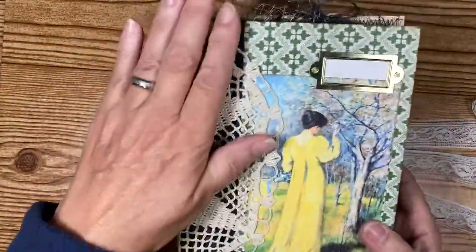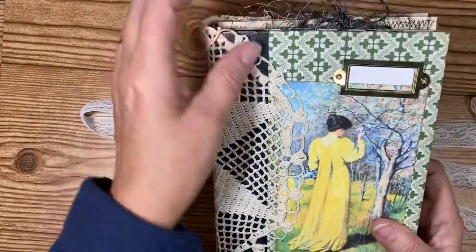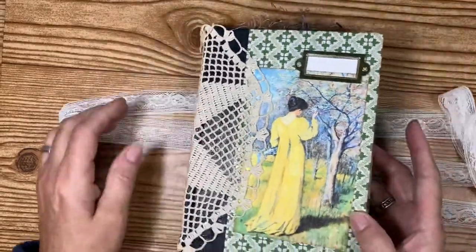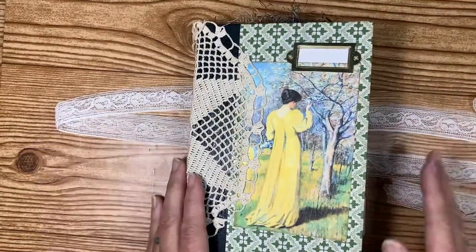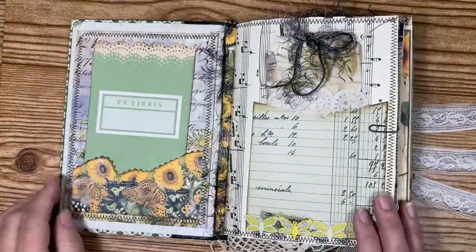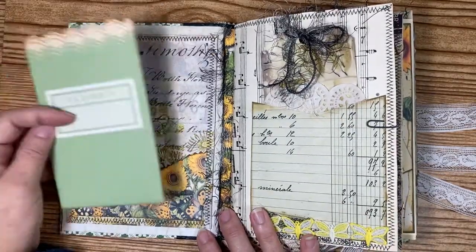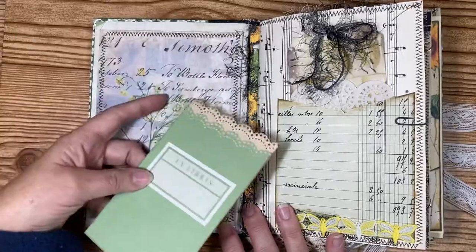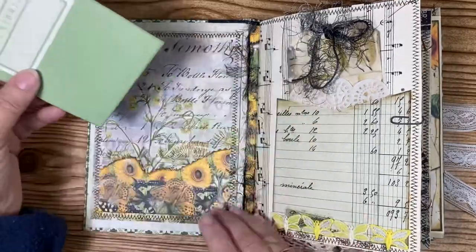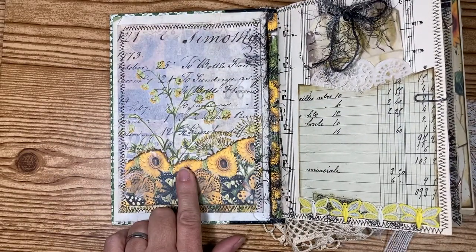I put a doily — part of the doily — on here, and then I put a book plate on here and I left it blank so you can fill in whatever you want. This is the front cover, and this was part of the plate that was on the front of the book. I took it off and made a tag out of it and put it back in here.